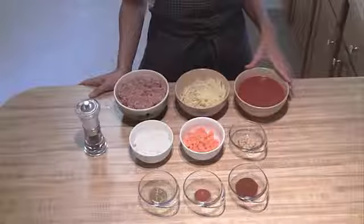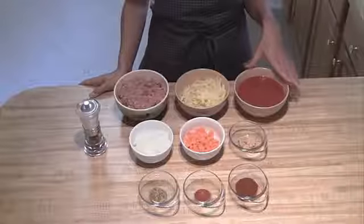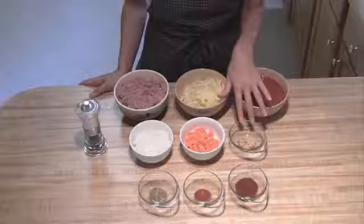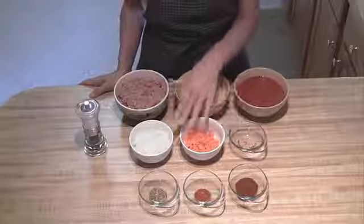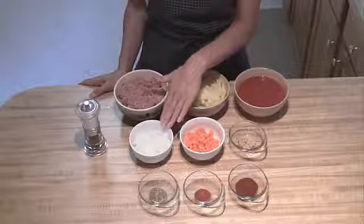Then I've got one can of tomato sauce, a 15-ounce can. You're going to want three or four cloves of garlic that are minced up. One carrot that's finely chopped. A half of an onion that's finely chopped, so that'll be about three quarters of a cup.